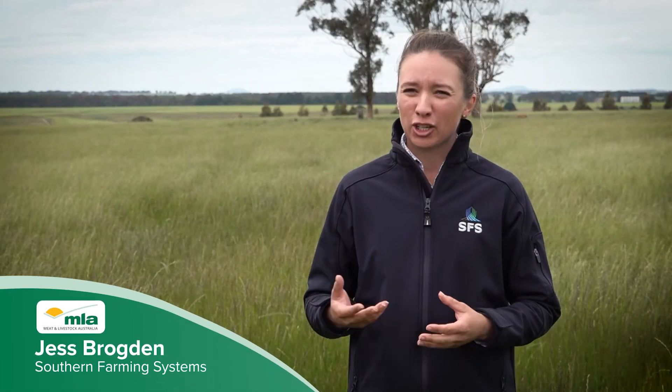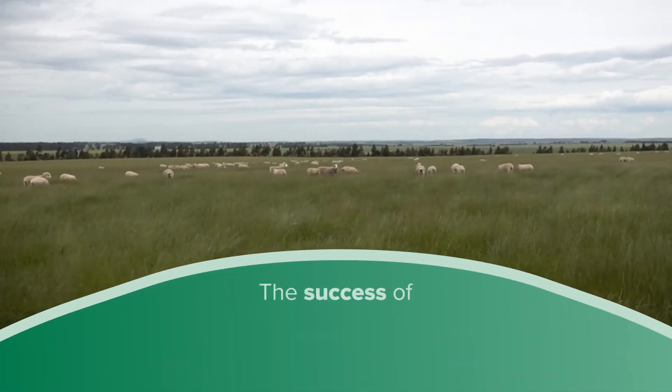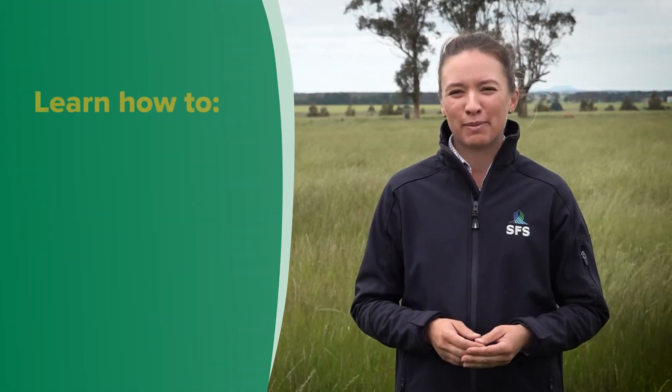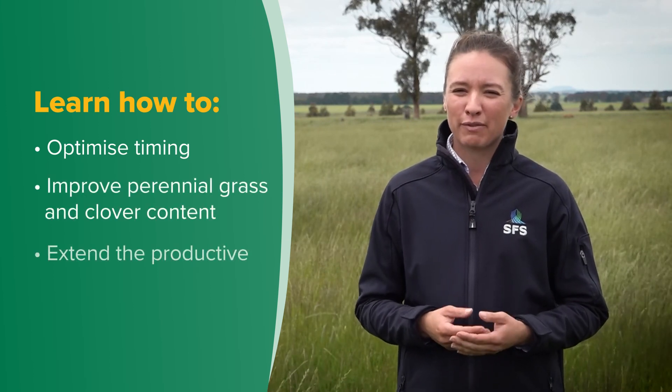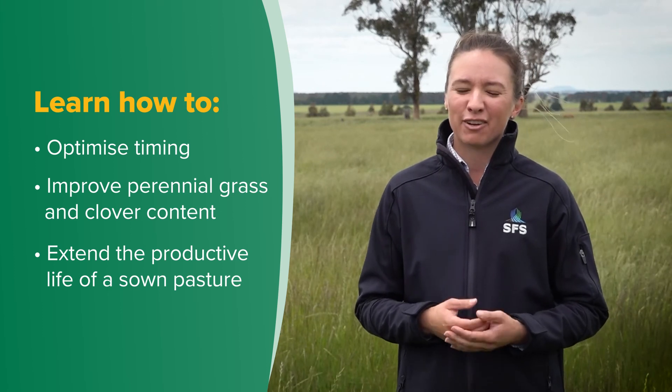Do you want pastures without troublesome grass weeds? Well you can. Spray topping is an effective tactic to reduce annual grass weeds, but its success is highly dependent on getting the correct timing of herbicide application. This video will show you how to optimise timing plus a few other critical things to get right, so we can improve our perennial grass and clover content and extend the productive life of a sown pasture.